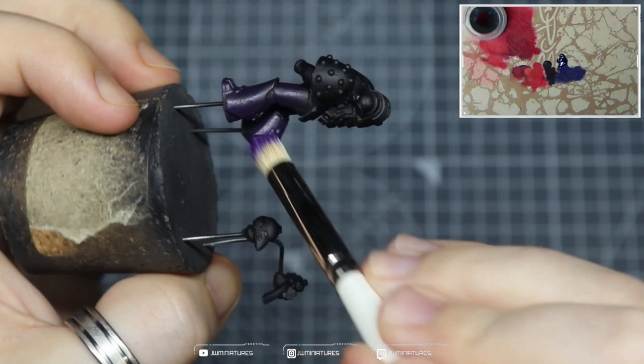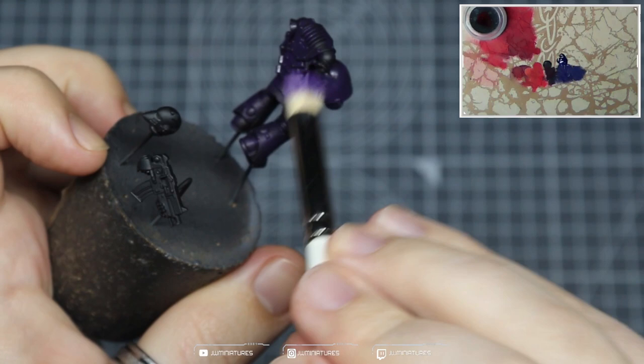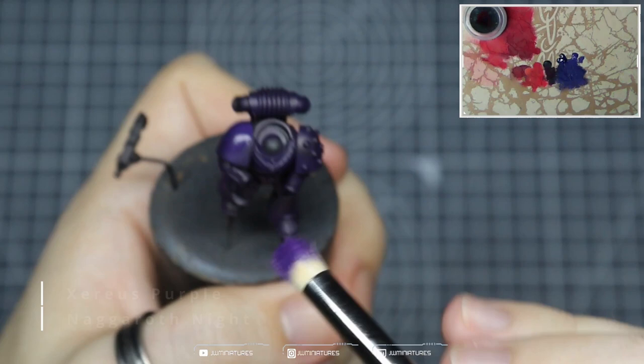Starting off with Niagara Night, we're going to be applying this all over the model. Not really too worried about the application style — we're just getting paint on the model. I'm using a medium Artist Opus dry brush here just to get all of the paint on the model as fast as possible, sort of dry brushing, sort of stippling, sort of just slapping it on and building up a bit of texture as I go. Niagara Night is a lovely color — I think it might be one of Games Workshop's nicest purples.